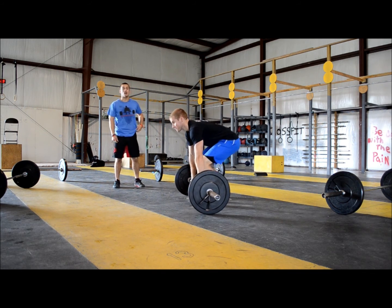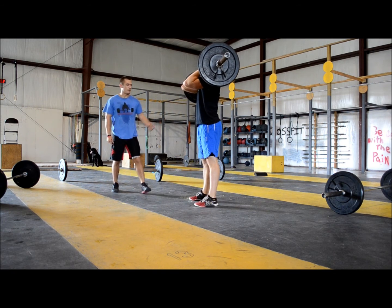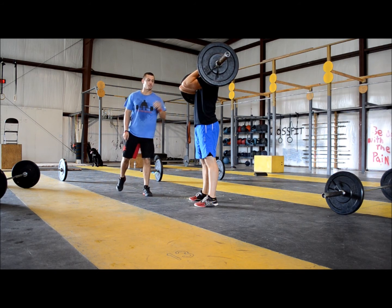Now he's going to demonstrate a good squat clean lift. Again, he comes up, hips are extended, elbows are through, and he's showing control.